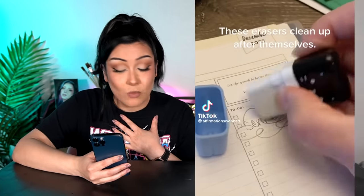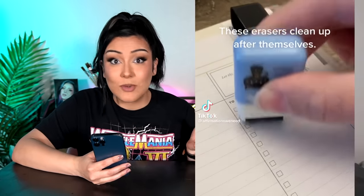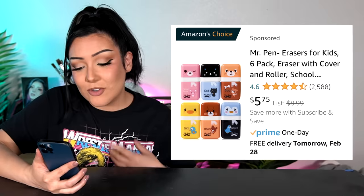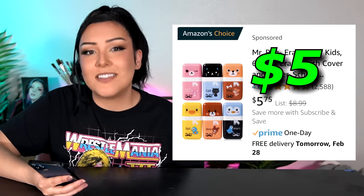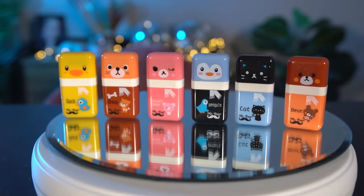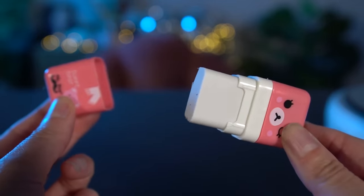Now on to the next art supply — an item that has been all over my feed. It's a regular eraser on one side, and the second side is a little thing that cleans up the eraser shavings. So it's basically an eraser that cleans up after itself. These are the Mr. Pen erasers. They come in a six-pack and I got them for $5.75. The first thing I gotta say is that these are so adorable. The eraser side is quite large, which is good because it'll last you a while — I'm feeling very positive about this.